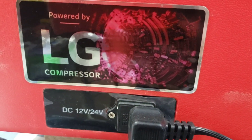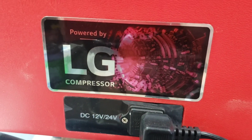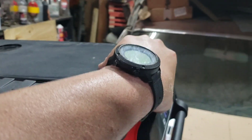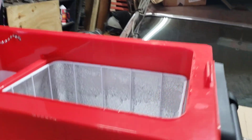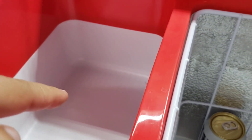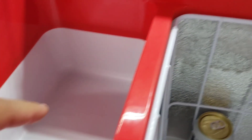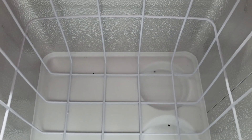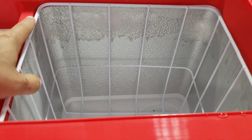This Rough Country refrigerator freezer cooler is powered by an LG compressor — it's a really nice looking cooler. Opening it up, it's got a chain and a light. This is the cooler area where you can put your sandwiches and that type of stuff, and this is the freezer area.